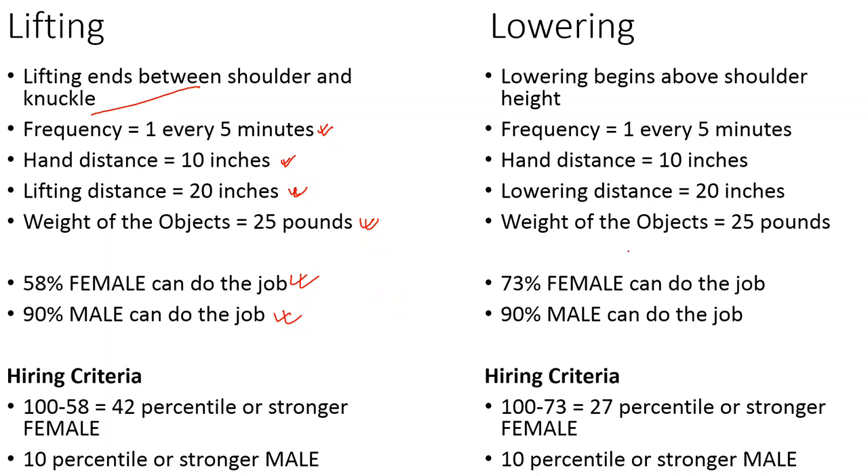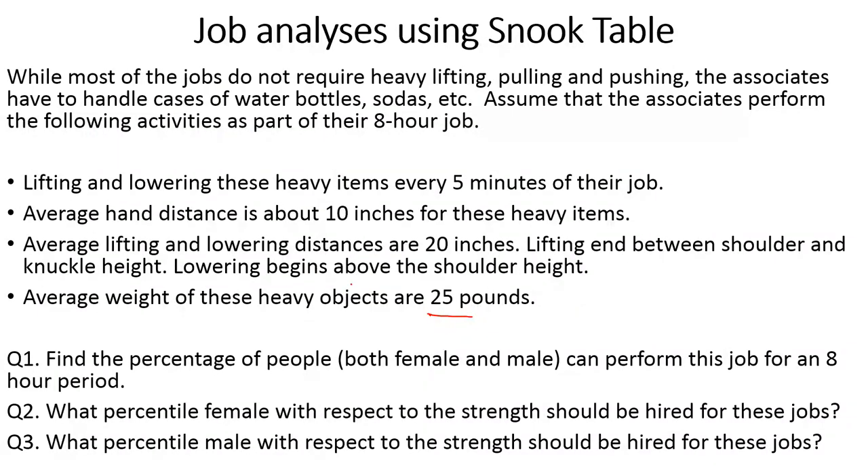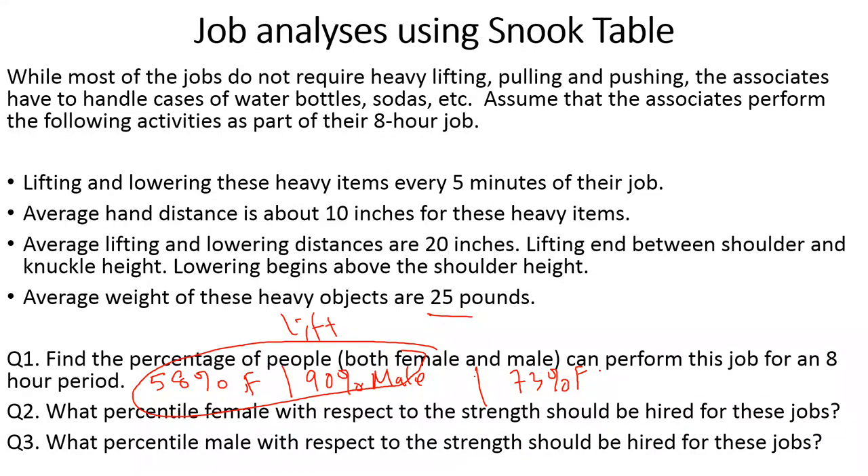For the lowering job, I found 73% for females and more than 90% for males. So to summarize: for the lifting task, 58% of females and 90% of males can do the job. For the lowering task, 73% of females and 90% of males can do the job.